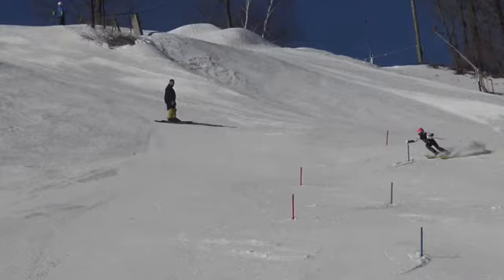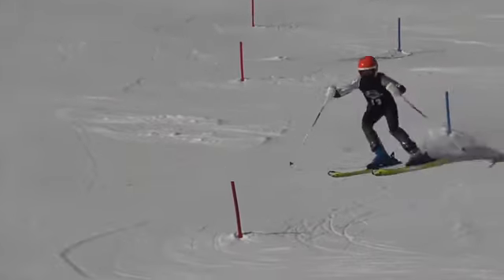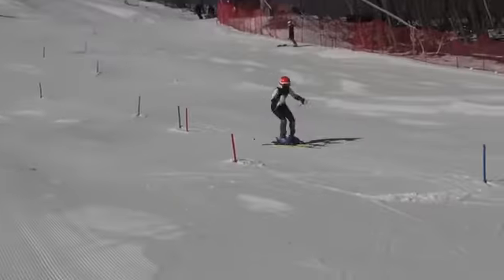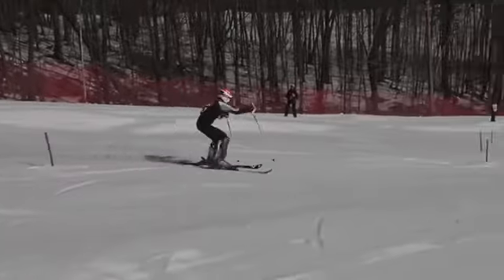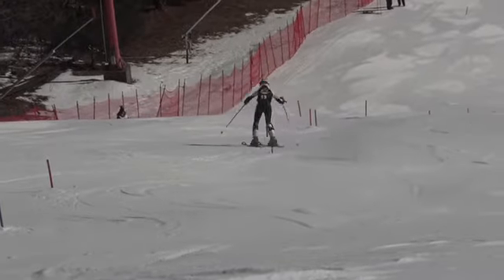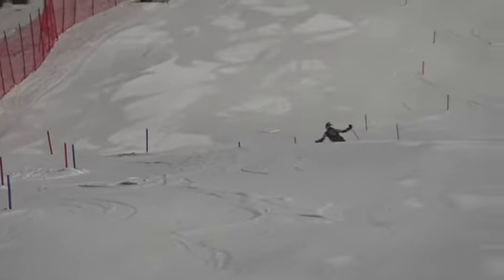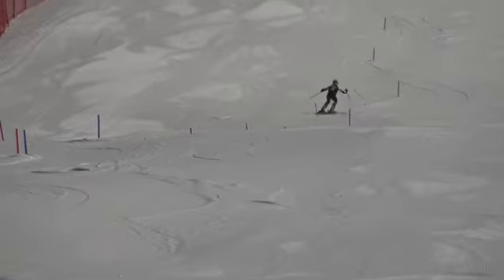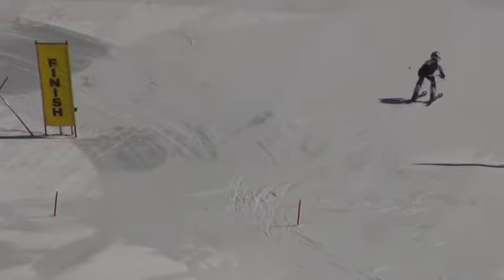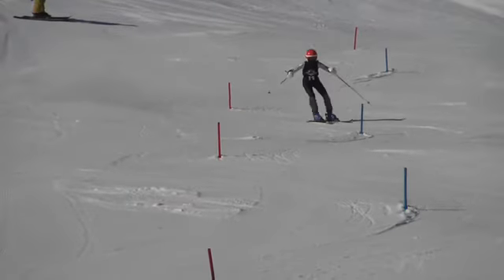Farron, here is a little look at your first run at the Willard Stubby. Let's check it out. All right. Good turns in here.